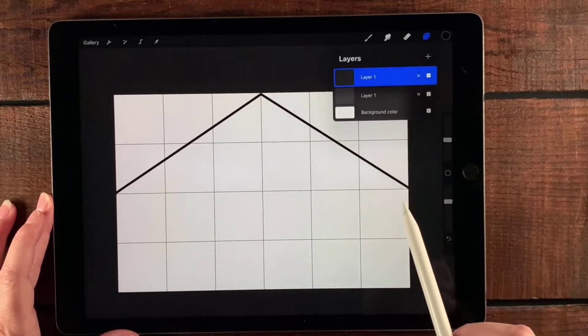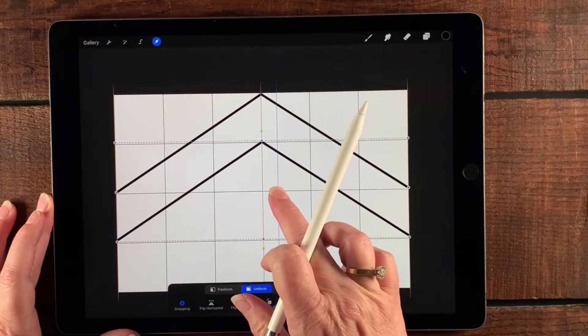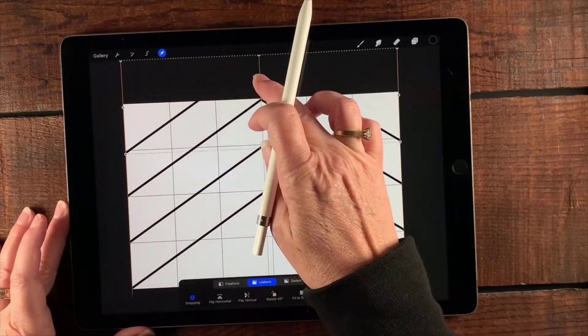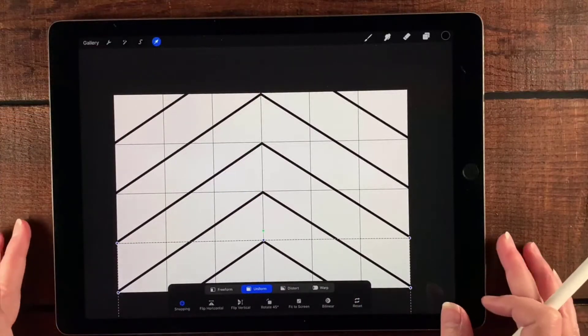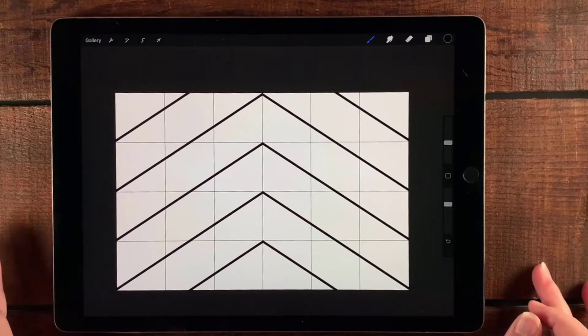This merged layer is going to be the basis for all of my lines for this pattern. Now I'm going to duplicate it again, select the transform tool, and move it down one square — it just snaps right into place.